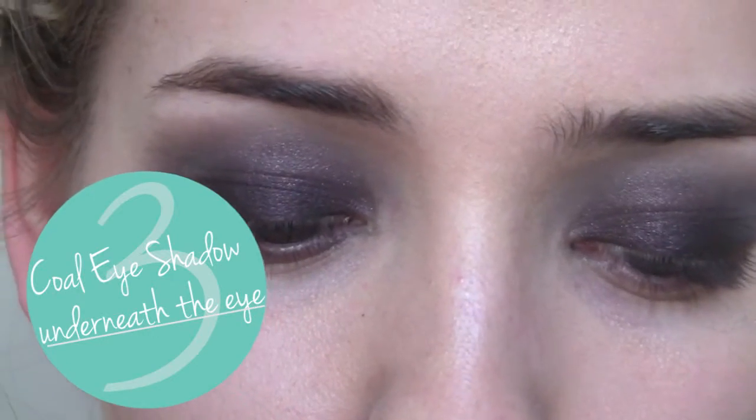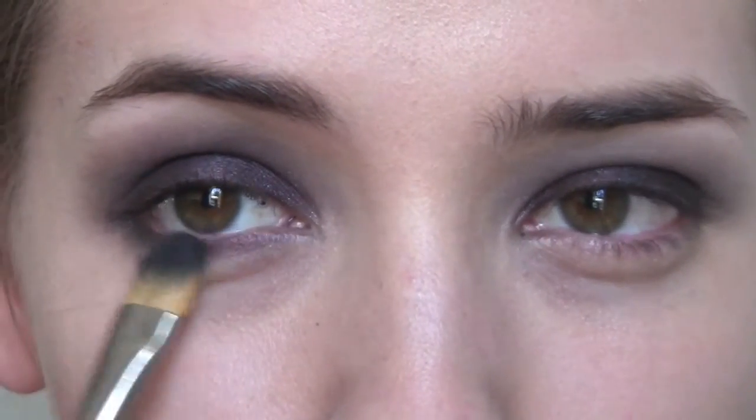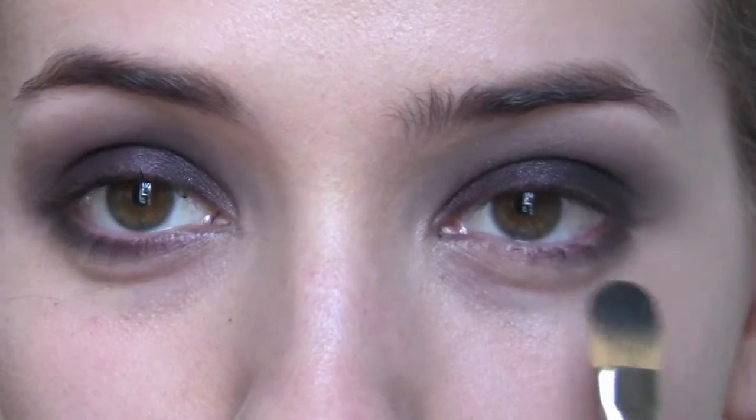Then I'm going to take Coal — that same colour we just popped on the lid — and run that just underneath, probably about three quarters of the way. Quite lightly on the inner corner and a little bit deeper on the outer corners, just to bring the whole look together.